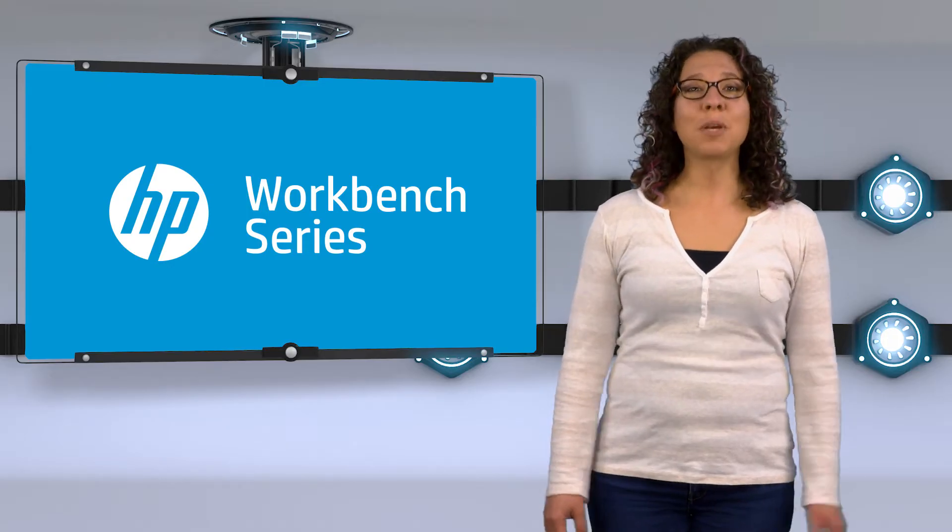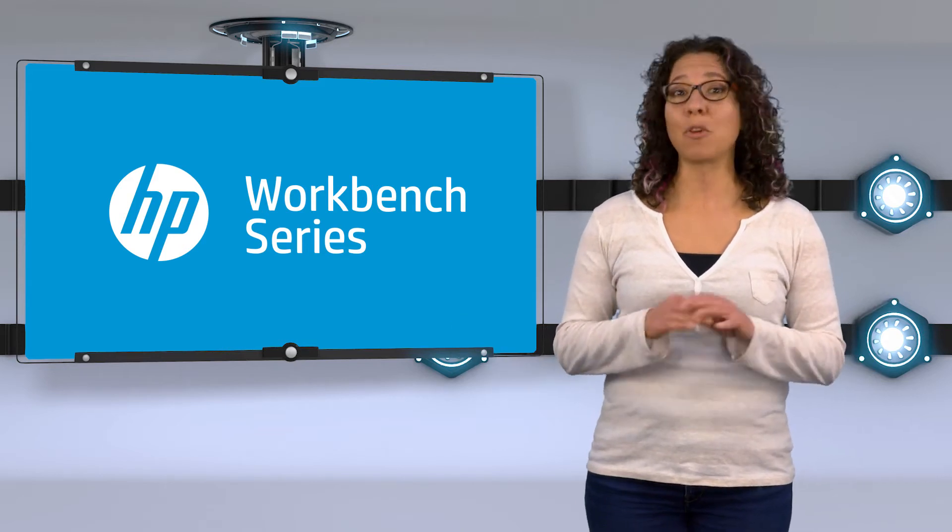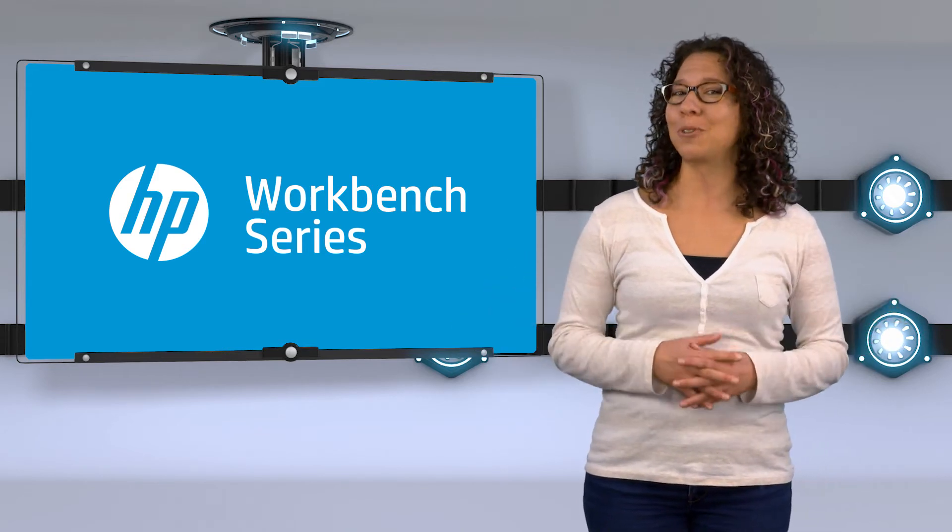Hey there! Welcome to the HP Workbench video series. I'm Steph, and today I want to talk about the right memory for upgrading your computer. Do you want your computer to run faster? Have you ever been frustrated with lag time when you're gaming or editing pictures and videos? Then it might be time to upgrade your memory. Increasing your computer's memory is an affordable, easy, and noticeable upgrade that you can do yourself.